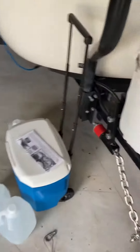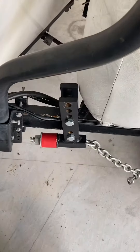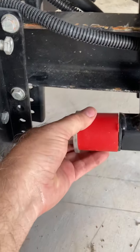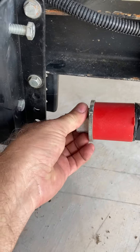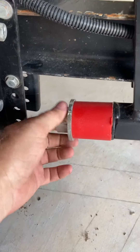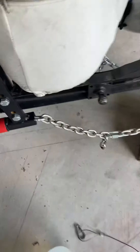On the other side — you can see, moving this out of the way — it's essentially the same process. I've got this at an angle so that I can get in here as needed to adjust it. I use an open-end wrench instead of a socket, and then the rest of it is pretty standard installation.